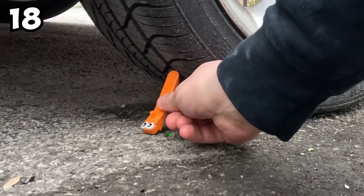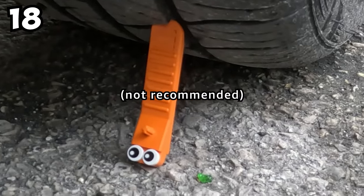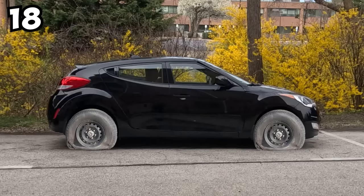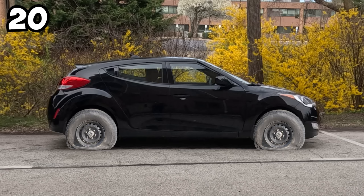Once again your best friend Blocky comes to save the day. Turns out you can pop your own tires with Blocky — you can't possibly go out with four flat tires. After using that solid alibi, you can then use Blocky to wipe your tears once you calculate how much it's going to cost you to get four tires replaced. At least you got to stay home though. Go you.